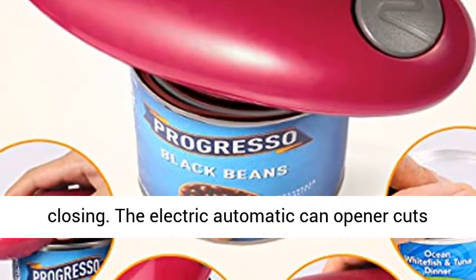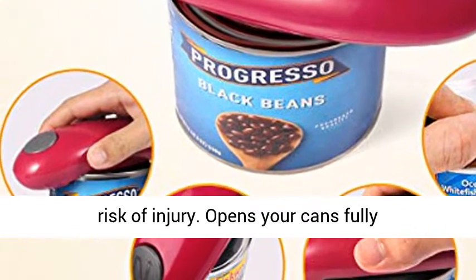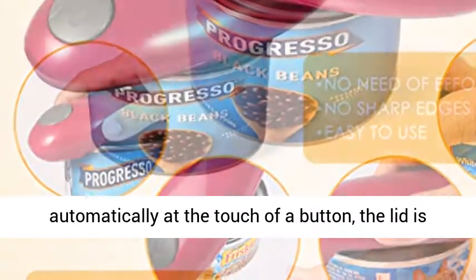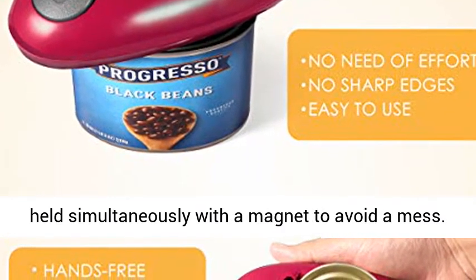The electric automatic can opener cuts off the lids with rounded edges to eliminate the risk of injury. Opens your cans fully automatically at the touch of a button; the lid is held simultaneously with a magnet to avoid a mess.